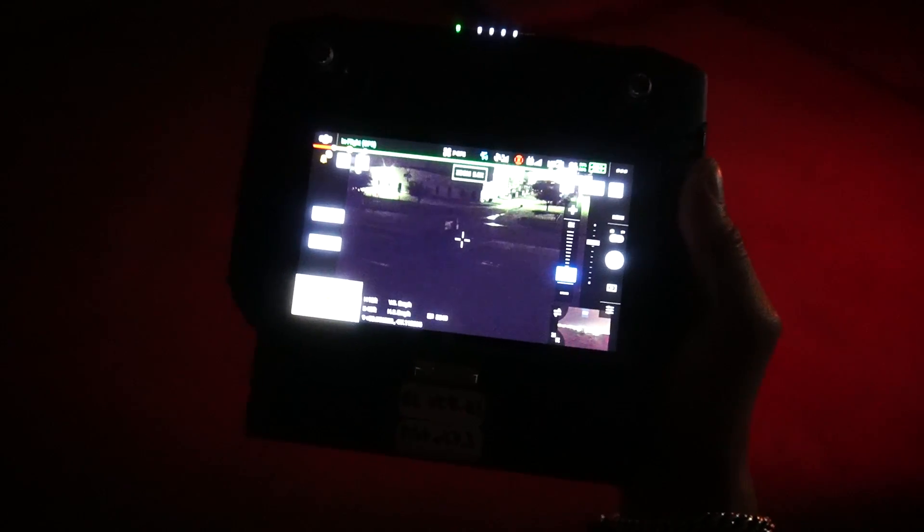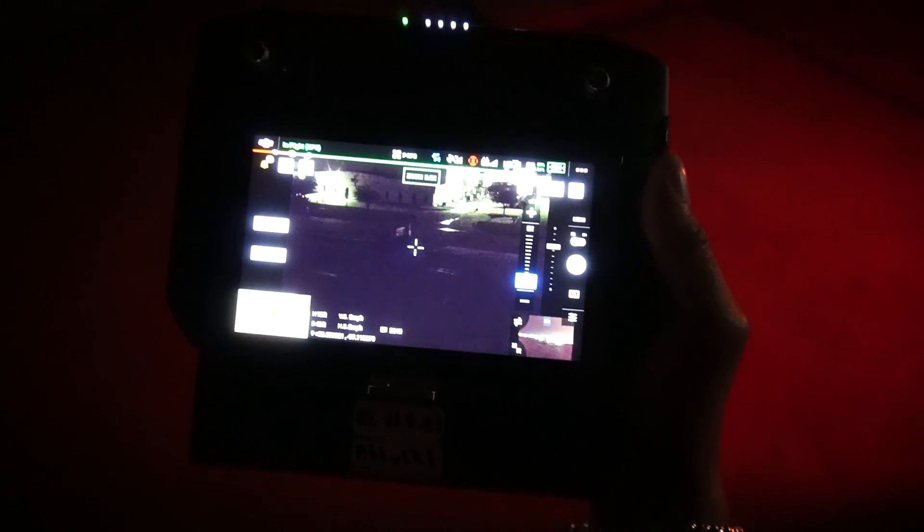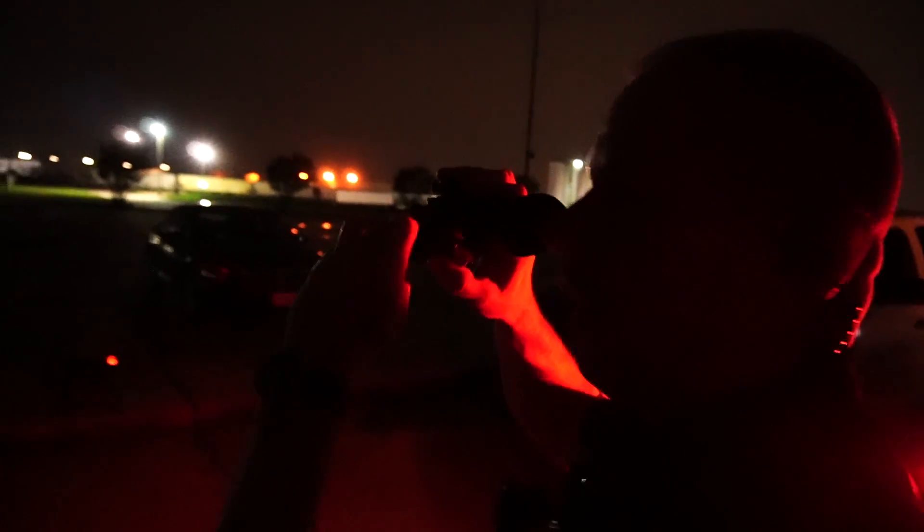We're out here testing the new M300 with the new thermal payload that has a laser rangefinder. What we're testing is whether we can see that infrared laser with both the new zoom camera that has IR cut — we have the Z30 over here running on the M210 that has IR cut — and a set of SWAT night vision that Jack's looking at. Right now we have IR cut turned off.